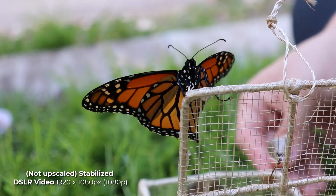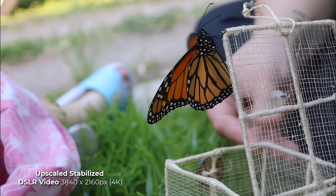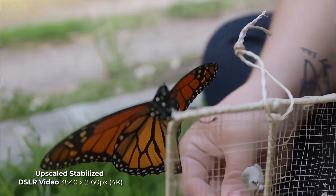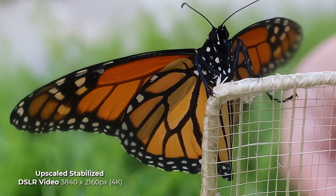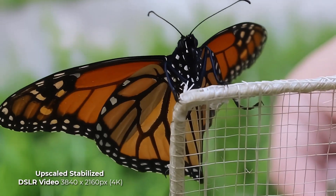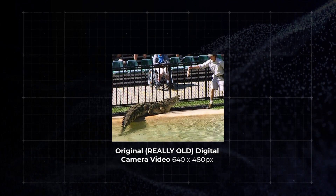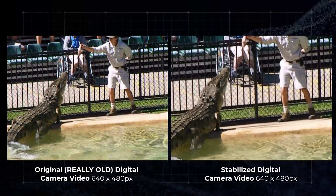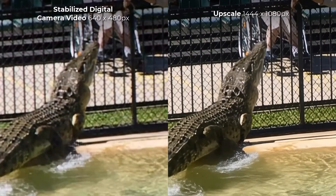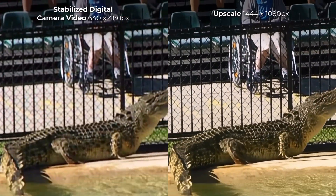Now we can take that stabilized footage, go to Starlight, and run it as a 4K render — and then we get footage which has been upscaled to 4K. Because it's 4K on this 1080p YouTube video, I can zoom in and see a much smoother, upscaled result. This can work quite well for really old videos, like this footage from Australia Zoo. I use the auto crop stabilize to get a much smoother picture, then bring it into Starlight and upscale that video to 1080p, improving the resolution and making it a lot more watchable.